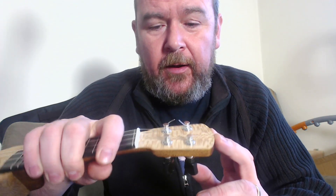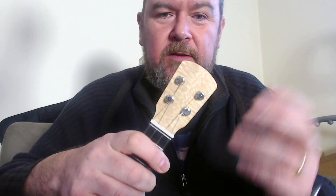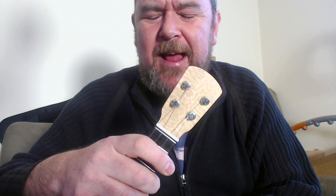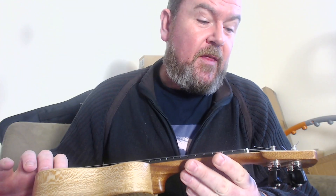Headstock — I love that. What a lot of makers, and I'm looking at you Ohana, do when they make smaller ukes like the sopranino, is they put a soprano-sized headstock on it and it looks absolutely ridiculous. He's shrunk the headstock down, as it should be. This is a small instrument — small headstock. He's covered that with more facing of the lacewood, which is again really, really pretty. And I think that just sets it off. The proportions are right.